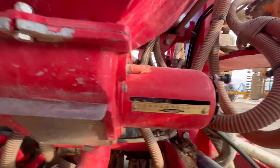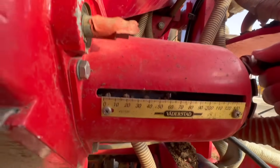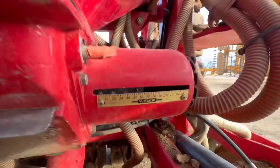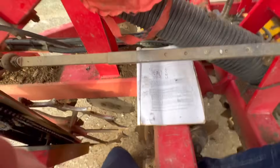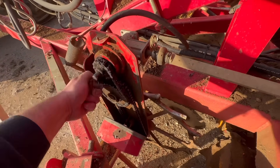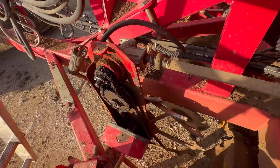1.6 kg, so 1.6 kg times by 100 equals how many kilograms per hectare we're putting on — so it's putting on 160. We want 145, so we're just going to shut this down a bit to adjust that and recalibrate it again and re-weigh it. I've redone it — put that pin back in there, there we go.